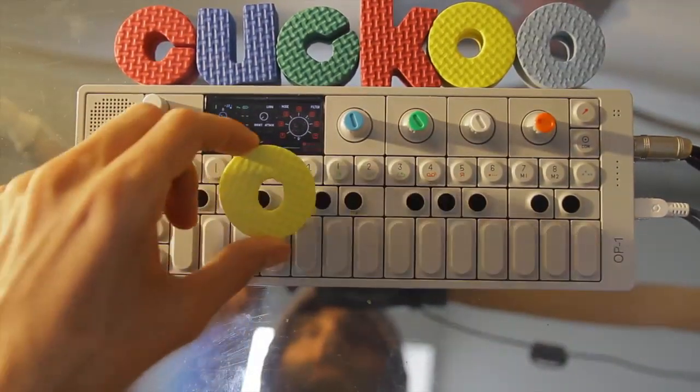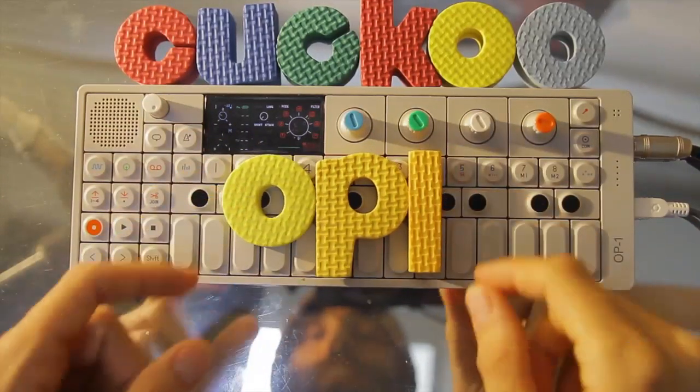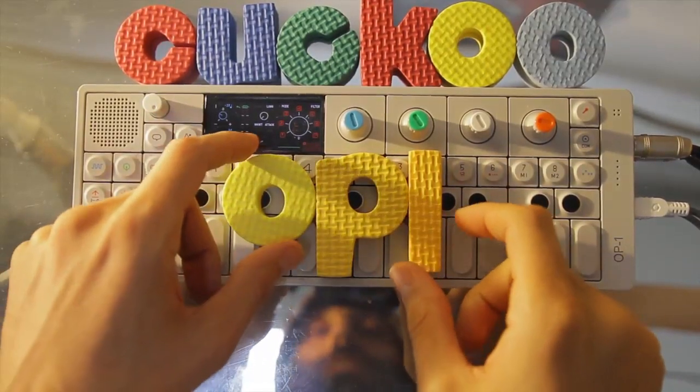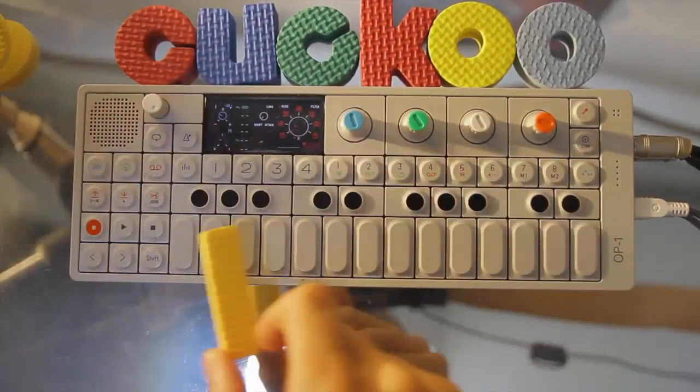Hello, this is Koo with my favorite synthesizer, the OP-1. And as many of you know, there is a new drum kit in the OP-1 firmware. And I'm going to show it to you today.